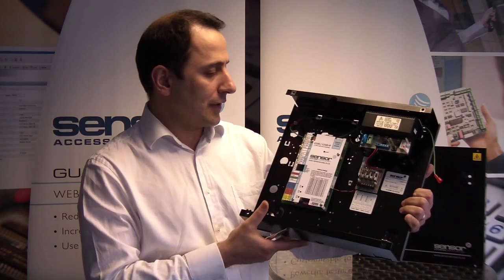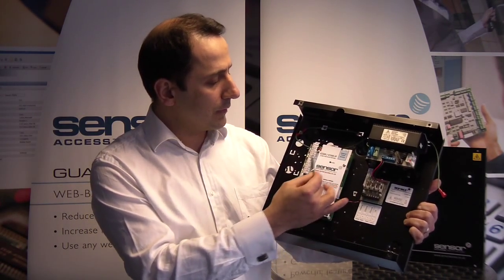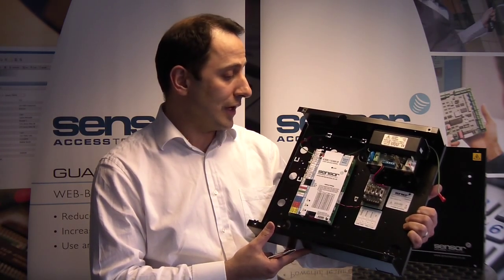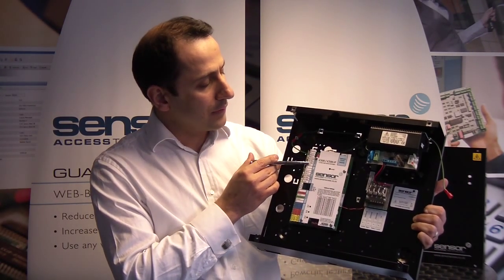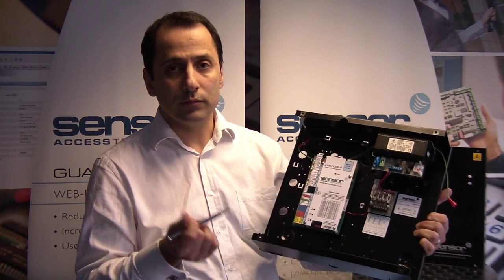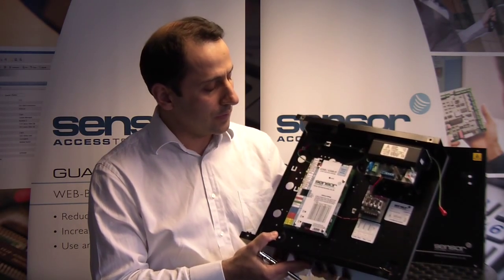Some of the nice features you can see: we have a full label on the controller to make sure the installer and the engineer on site can easily navigate through the installation process. We have a read-in and a read-out terminal, which you can connect any type of reader — biometric, normal proximity, smart card reader — it's not really an issue at all.